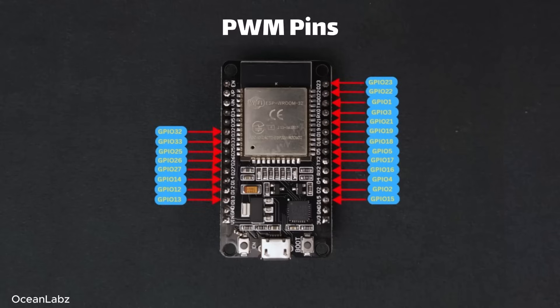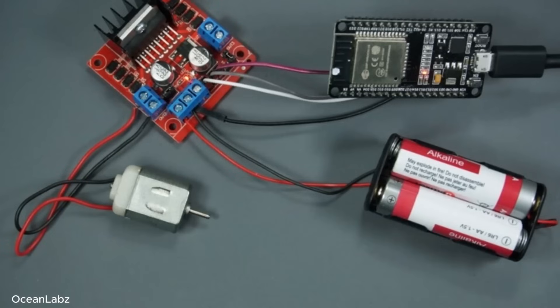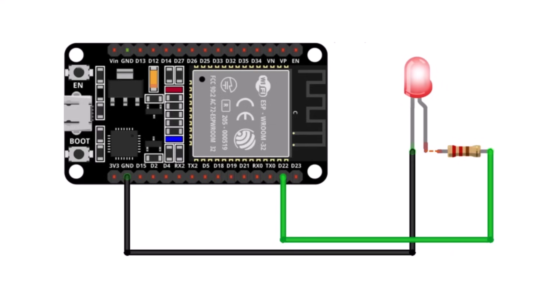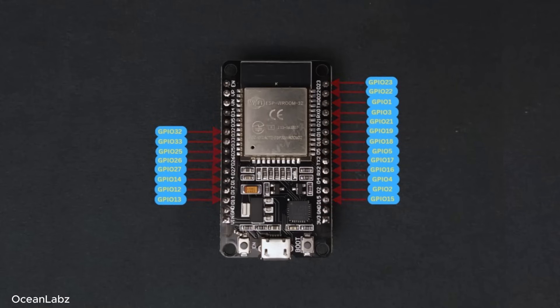Now let's talk about something called PWM — that's Pulse Width Modulation. PWM is super handy when you want to control things in a smooth way, like dimming an LED, adjusting the speed of a motor, or even tweaking the volume of a buzzer — basically anything where you need more than just on or off. For example, if you want an LED to glow softly or fade in and out instead of just blink, that's exactly what PWM is for. The ESP32 gives you up to 16 PWM channels, and you can assign those to pretty much any GPIO pin, which is super flexible.